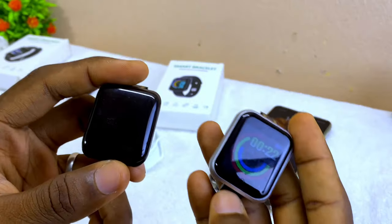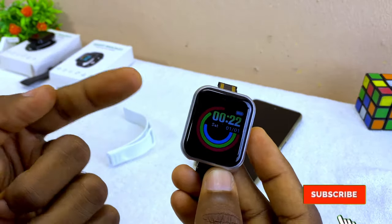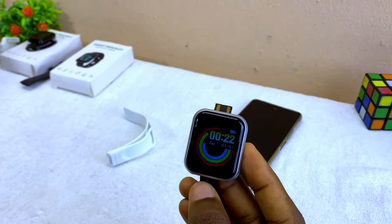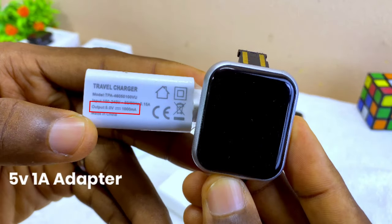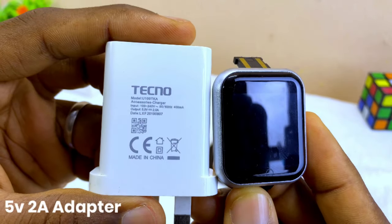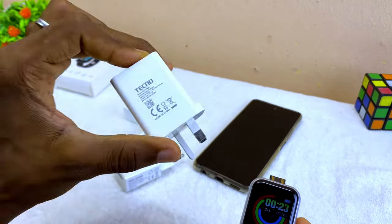If your smart bracelet is not coming up like this, the first thing to do is to charge it up. I recommend you use chargers like this — five volts one ampere, or five volts two ampere. Anything more than this is going to ruin your smart bracelet.